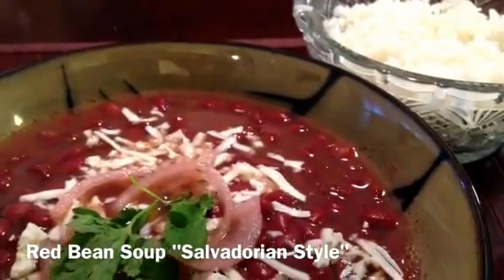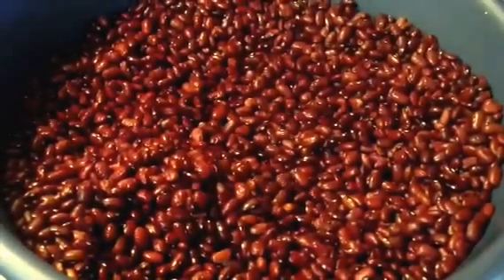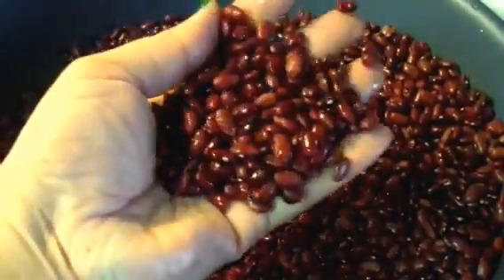Hi guys, today I'm going to show you how to make this delicious Salvadorian red bean soup. The ingredients you're going to need are red beans, and these are rinsed and ready to use.